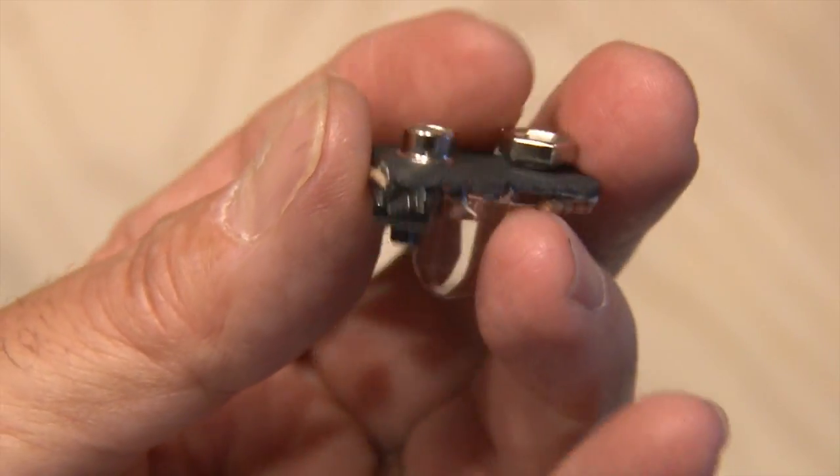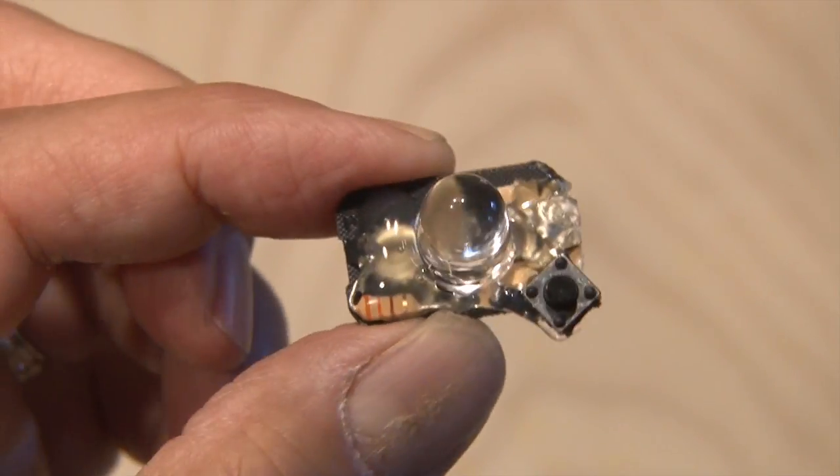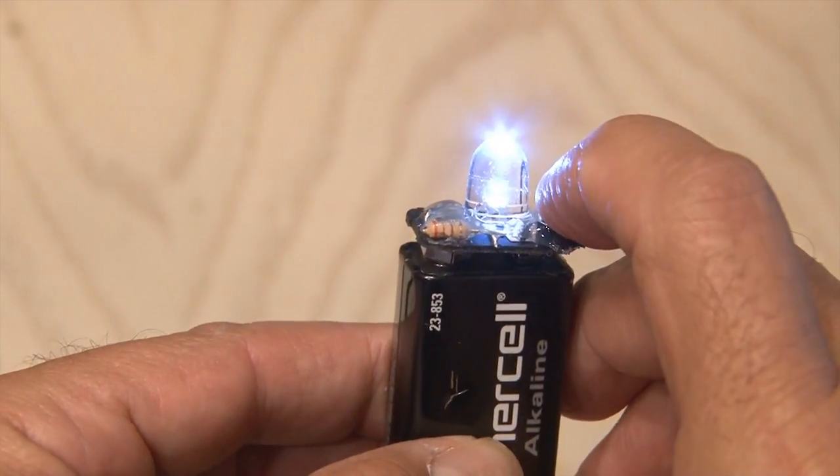Now, when you're done, you might want to hot glue all of the components and contacts just to make sure nothing shorts out. And we're done. Snap your torch top on any 9-volt battery, and you've got yourself a portable little 9-volt LED torch.